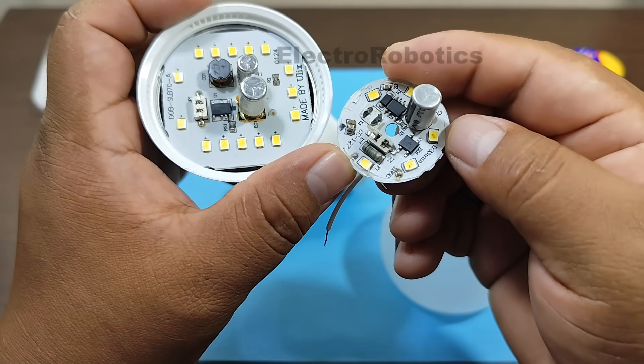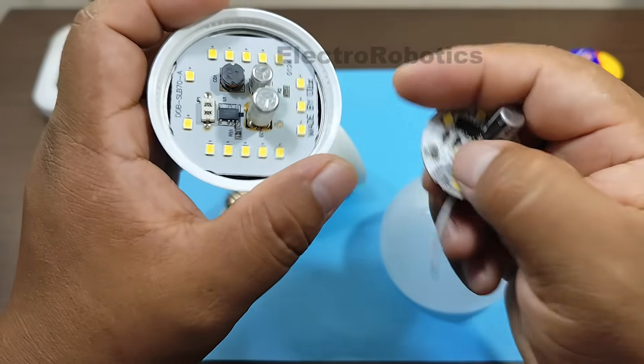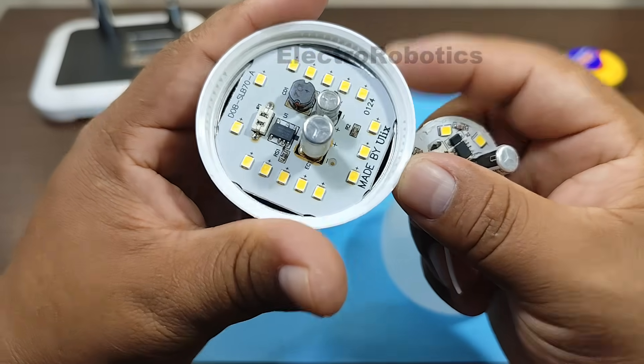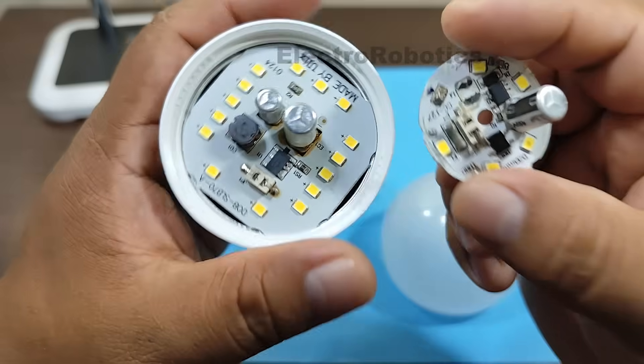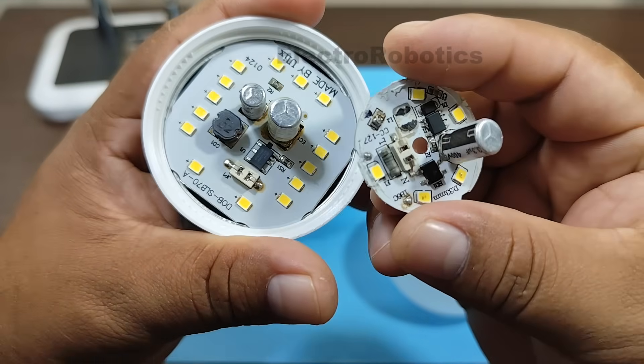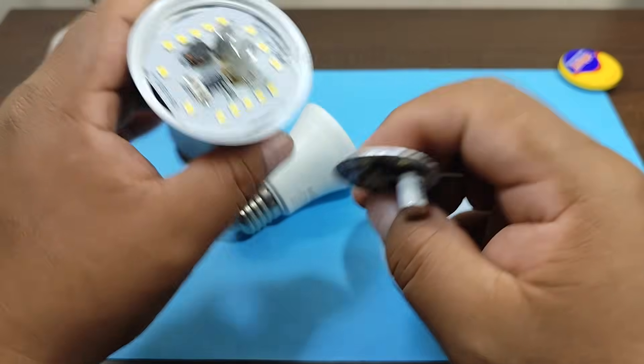So they don't burn out, like the ones I have here, and so they can last much longer. And while we're at it, we can learn a little more about electronics to understand how electronic components work. So, let's watch the video.